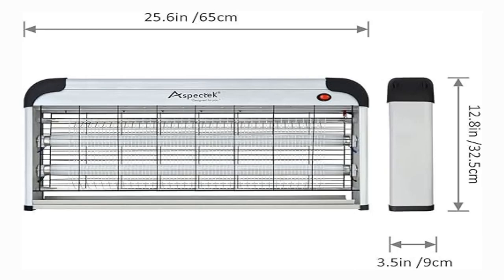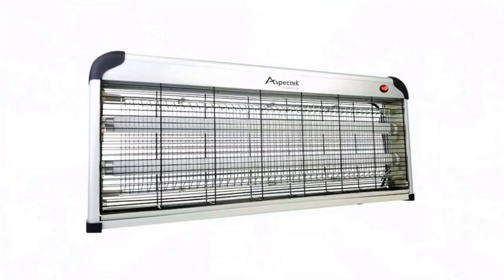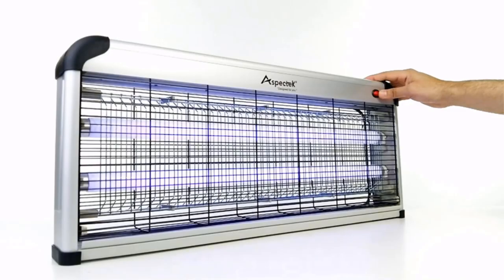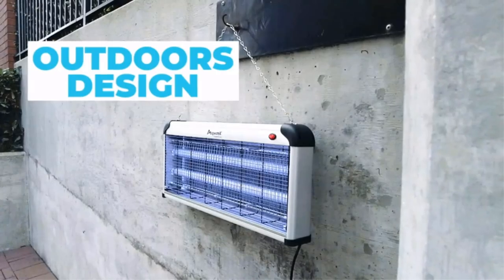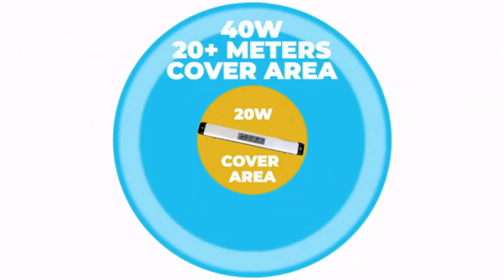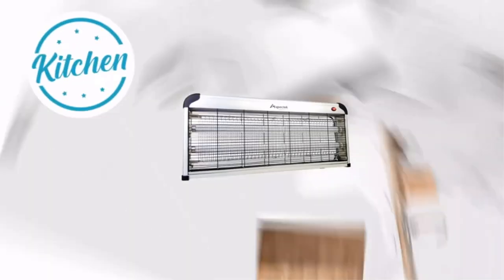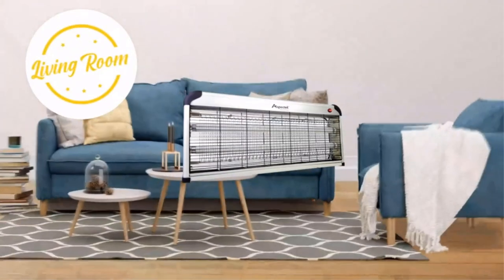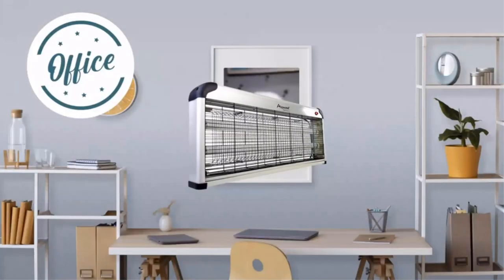Product 4: Aspect Tech electronic bug zapper insect fly killer with mesh screen. The mesh screen keeps you and your family safe, preventing accidental contact with the electrical grid. Insects are attracted and easily killed by the insect zapper's high voltage metal grids, keeping your home comfortable.